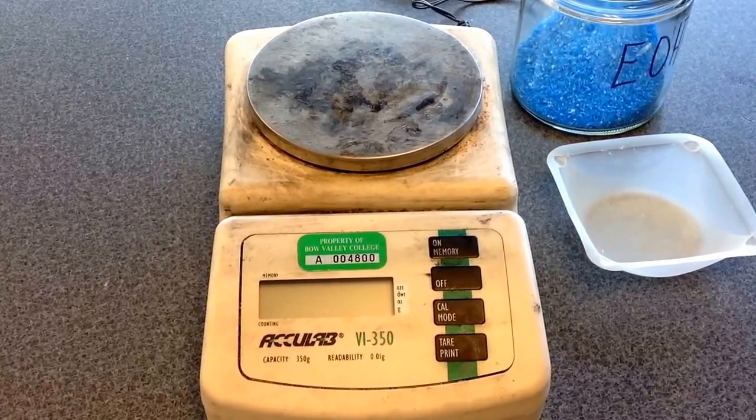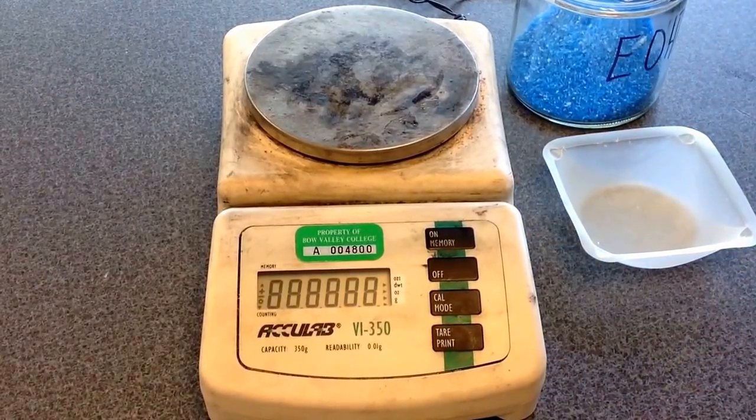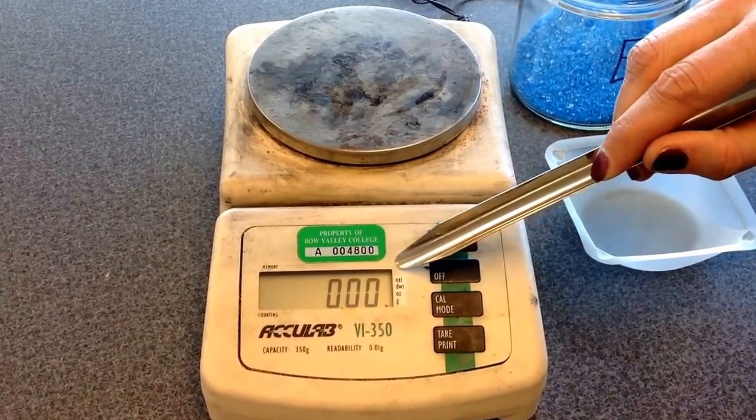Let's review how to properly weigh a mass using a scale. Step one is we're going to turn the scale on, give it a second, and then you'll hear a beep, and then you should see three digits appear.